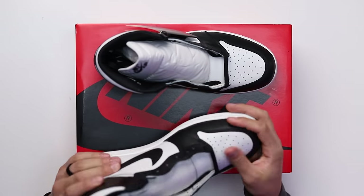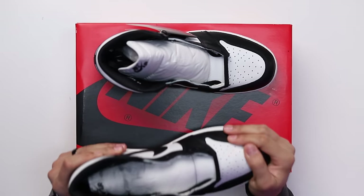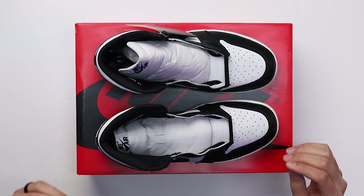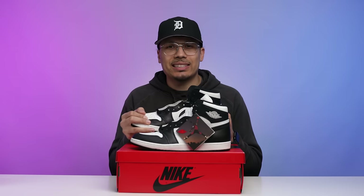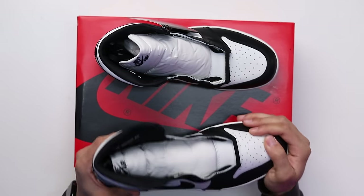Going up to the upper — one thing I can say is when I feel the materials on this pair in particular, I think these are the best ones they've done so far. These definitely feel the softest; they have a lot more of a buttery feel and a premium look to it. The other ones kind of feel plasticky just because of how stiff and firm the leathers are when you touch them.